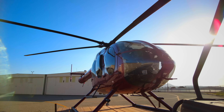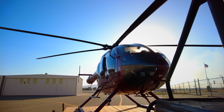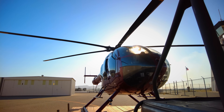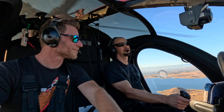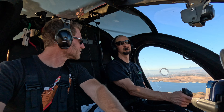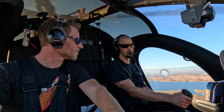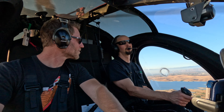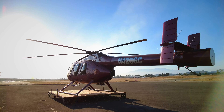The MD600 unfortunately does have kind of a rap for that tucking right roll issue. There's been some accidents in them, so it has affected the resale value a little bit, whereas the Bell 407 commands a higher price point. So I was able to basically get a helicopter for quite a substantial amount cheaper.